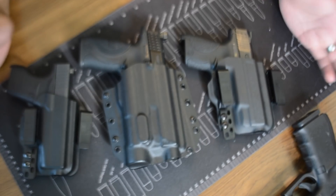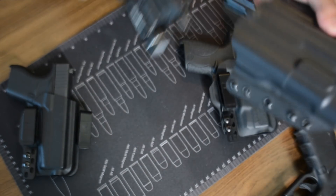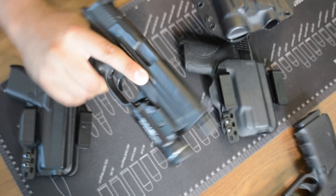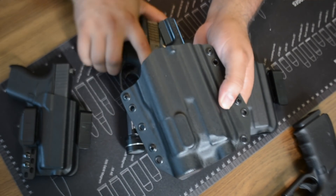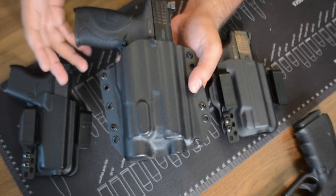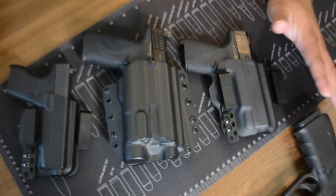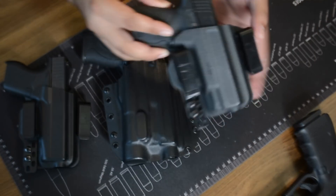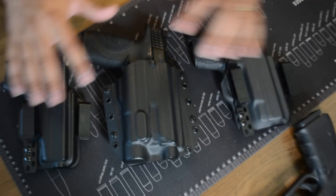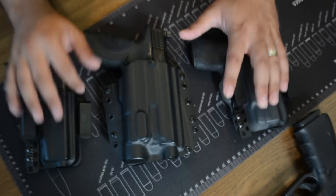I've been using Bravo Concealment for quite some time. For example, this is my home defense pistol, the MMP9 Core — a fantastic pistol. This holster is fantastic too. The prices Bravo Concealment has are great; the days of hundred-dollar holsters are over. I also carry the Glock 43 with the Torsion holster as my everyday carry, and I have the MMP Shield with the same holster. They offer free shipping, a 30-day test drive, unlimited lifetime warranty, and it's made in the USA.